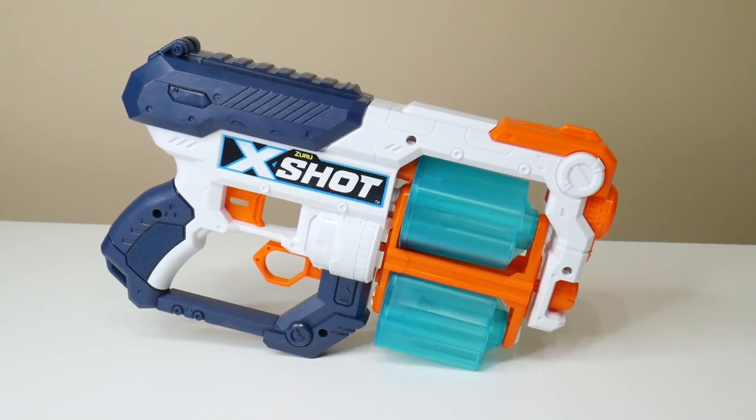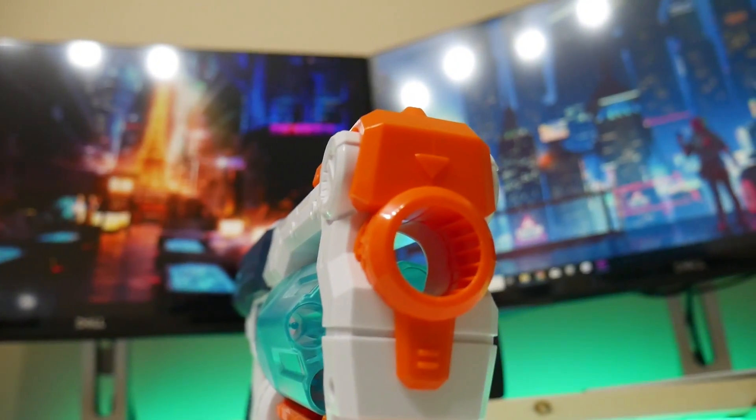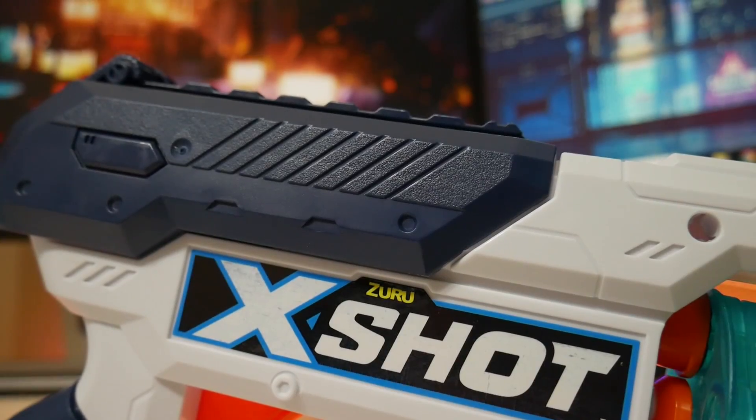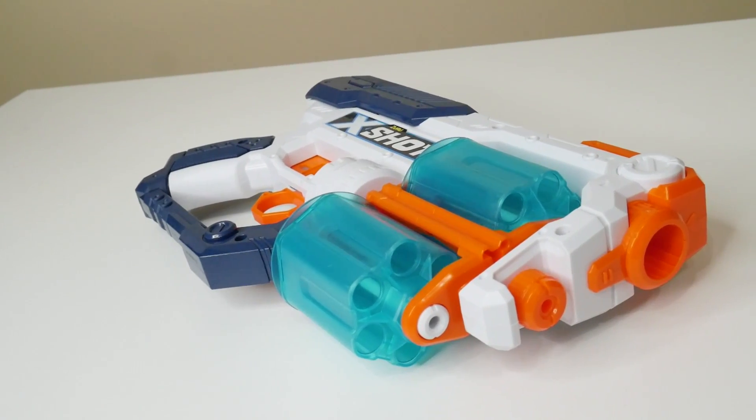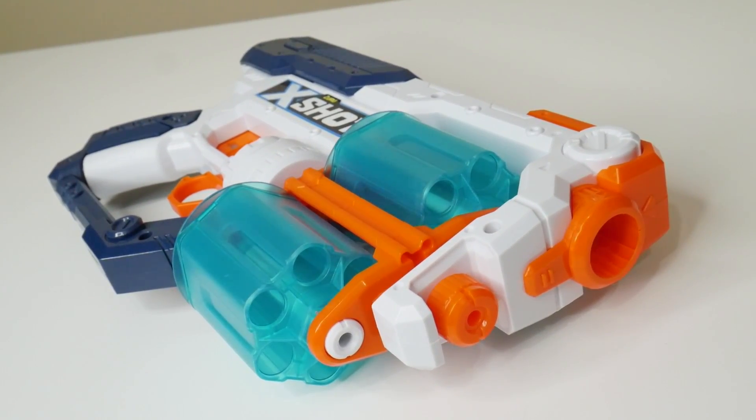Let's take a second and appreciate how nice this thing looks. Honestly, I think its design is better than the Nerf Zombie Strike Flip Fury. I love the color scheme, I love the little details and grooves in the shell, and this blaster is pretty lightweight and has a slim profile. It's essentially the size of a strong arm but with an extra barrel. Fun fact: the XS only weighs 40 grams more than the Nerf strong arm.